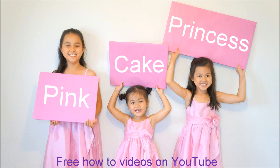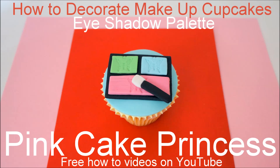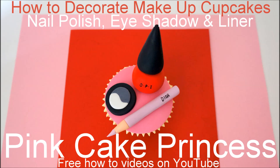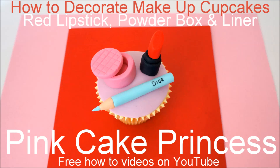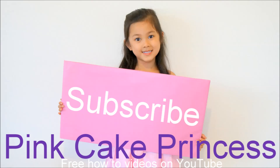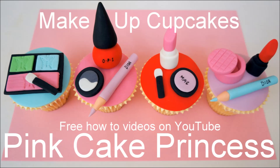Hi, I'm Andrea from Pink Cake Princess. I'm going to show you how to decorate makeup cupcakes. This is the eyeshadow palette cupcake. There are four in the set and you can check out the other cupcakes on my channel at Pink Cake Princess. If you do like our work, don't forget to click that subscribe button and you'll be updated every time I upload new videos.